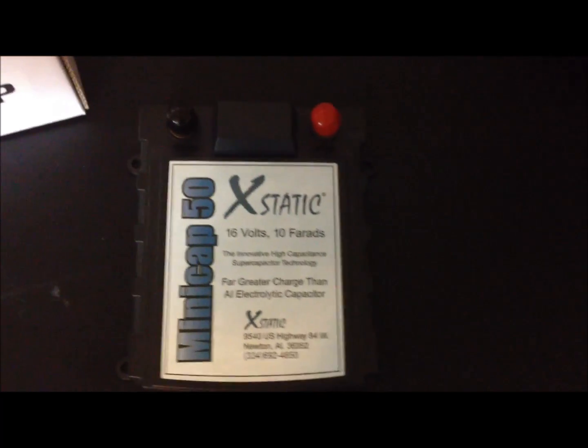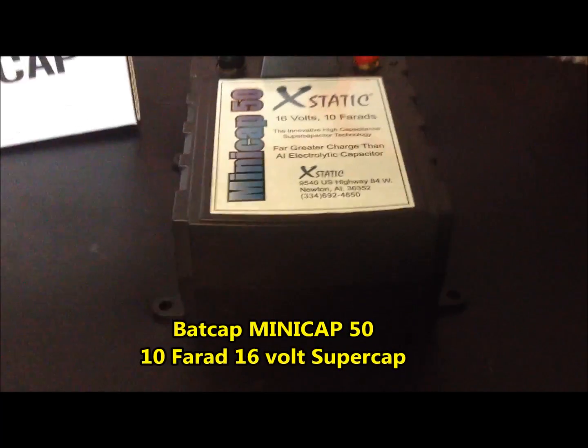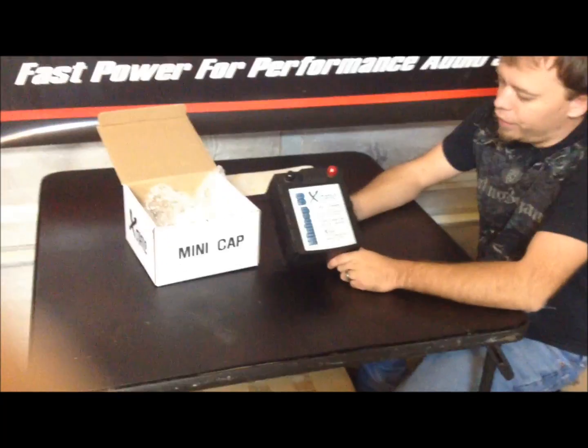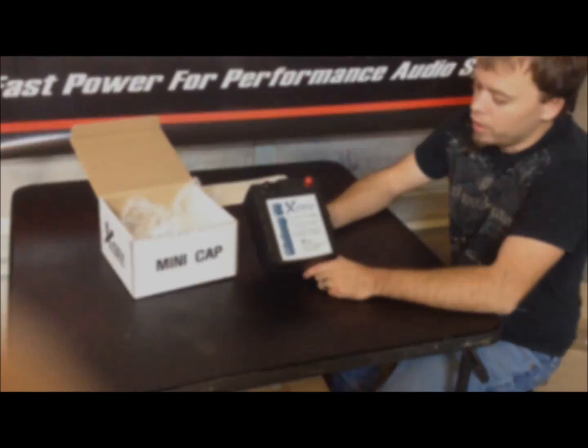Alright, this is what they call the Mini Cap 50. It's a super capacitor — a 10 farad cap rated at 16 volts with a 17 volt surge, so on a burp you could run it up a little bit higher. This is rated at 50 amps continuous pull for 2 seconds in a burst.